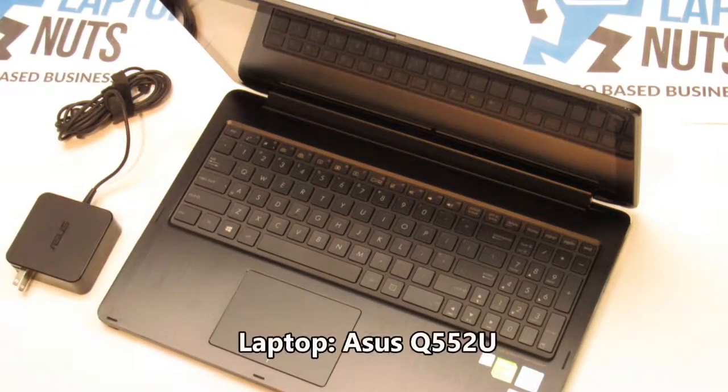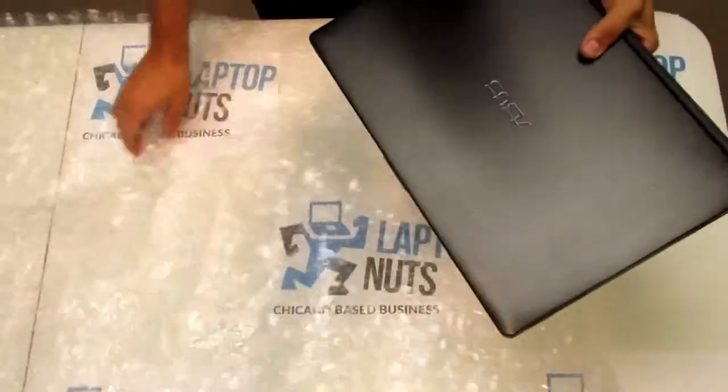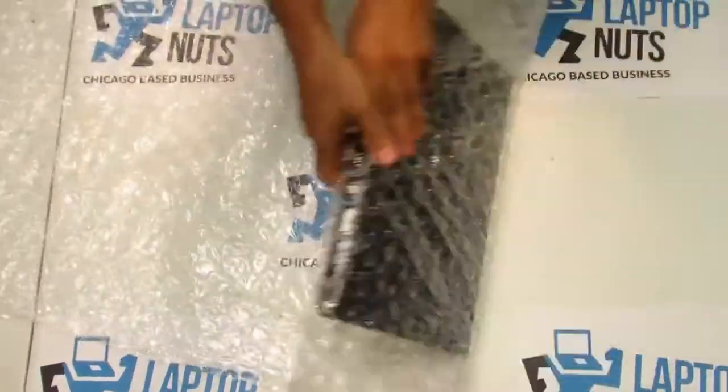This particular laptop is the Asus Q55-2U. Close your laptop and roll it in multiple layers of bubble wrap.